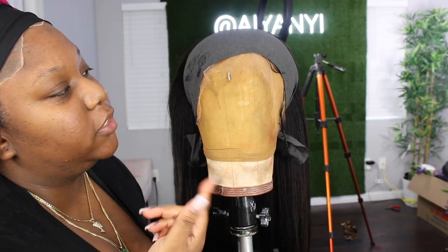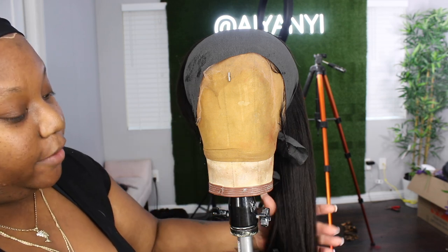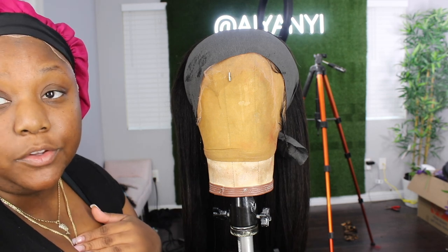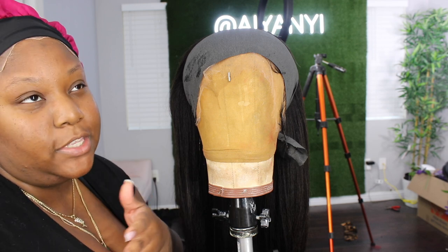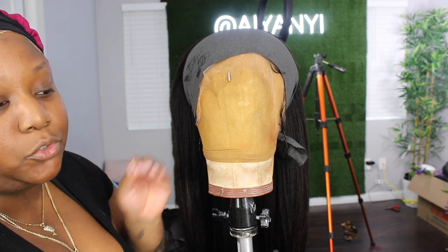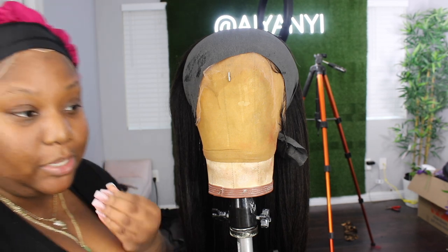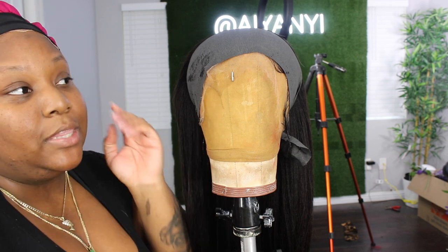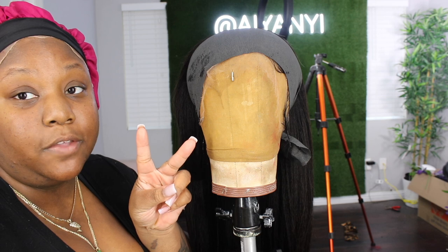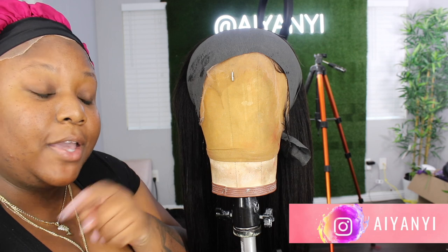I have a new product to review for you guys — I think I'm gonna do a separate tutorial using that product. It's a glueless method, so if you want to see me using a glueless method to adhere this HD lace, make sure you watch Part Two of this video. I'm gonna go ahead and sit her under the dryer and I'll be right back to show you how she turns out and how she looks on me.